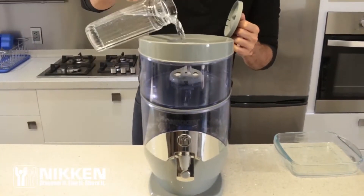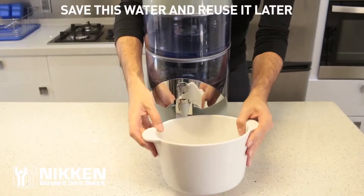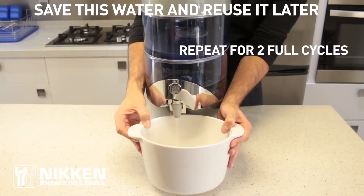Remove the fill cap and add cold water into the unit. Allow the unit to fill completely, then drain it while the tap is held open. Repeat for two full cycles.